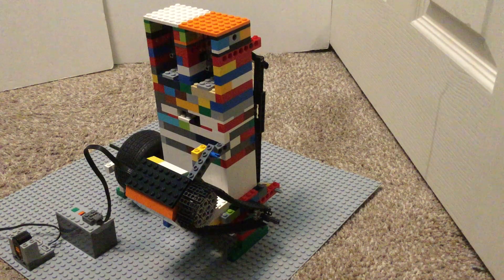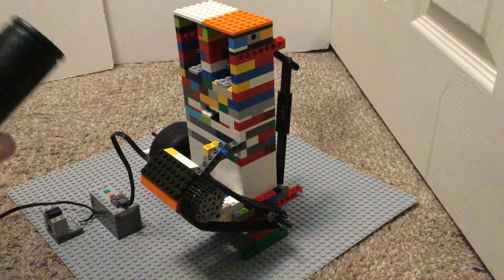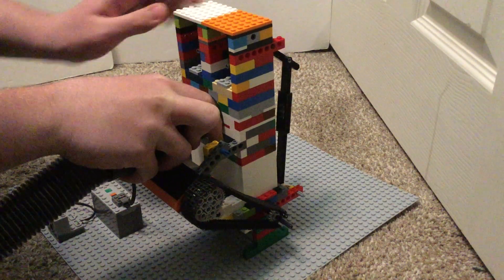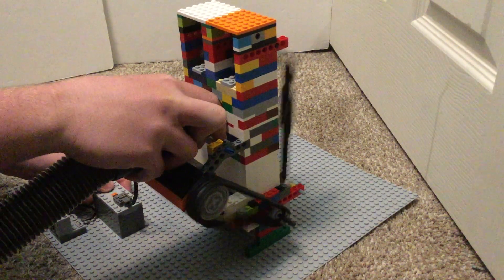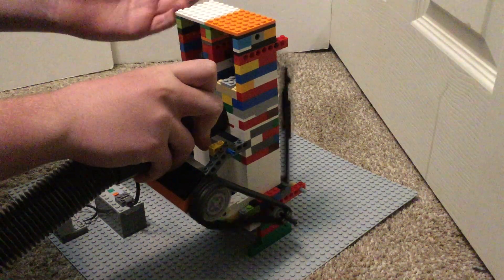By all means, give it credit if you ever do make this thing. Alright, enough yapping — let's get moving. Starting it up now.